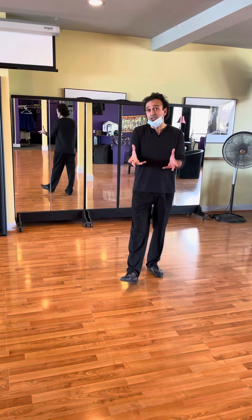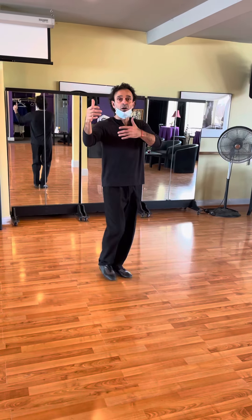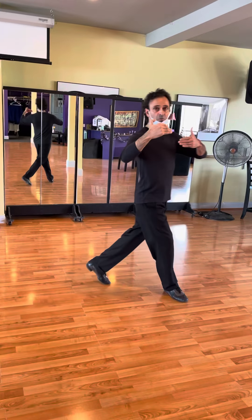When he's doing the sacada, we need to make sure that when he creates space, we keep that space as the follower's role. We need to keep the space and know when we do the forward step, leaning in — he's going to do the sacada and we stay back, side, forward. We need to be on your own axis.